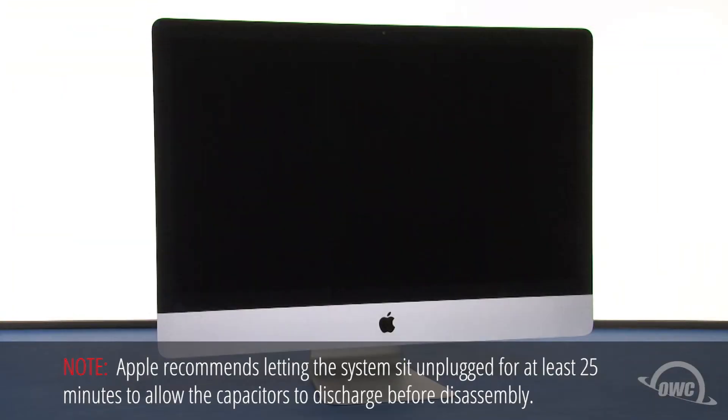Hello and welcome to the OWC instructional series of videos. In this installment, we're going to show you how to install an SSD in a late 2012 27-inch iMac. You should watch this video in its entirety before attempting this upgrade. You'll need to disassemble much of your iMac, which can be a very tricky process, so professional installation is recommended. We've already gathered our materials, shut down and unplugged the iMac, and are working on a soft, static-free work surface. We are now ready to begin.